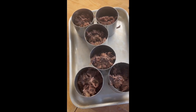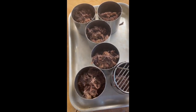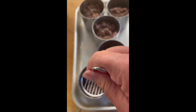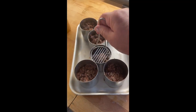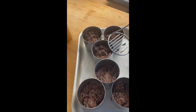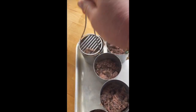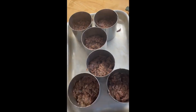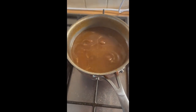I have divided the cheeks between six chef's rings and I'm squishing them down with the squisher. Then I will just put these in a low oven to keep warm.